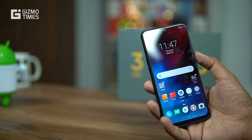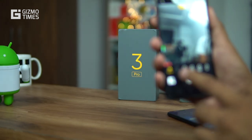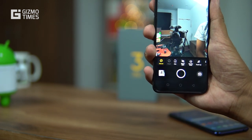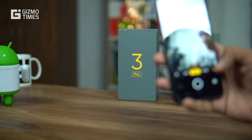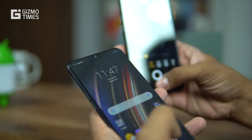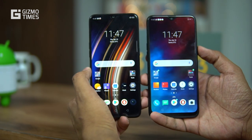The camera software and interface are essentially the same on both phones, offering the same beautification options such as smoothening, face thinning, and chin adjustments. While the interface is identical, the camera quality will clearly be better on the Realme 3 Pro thanks to its higher resolution sensors and wider aperture.